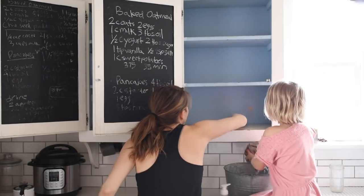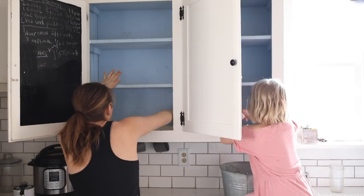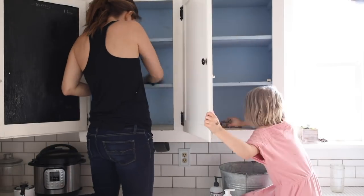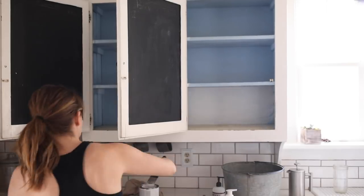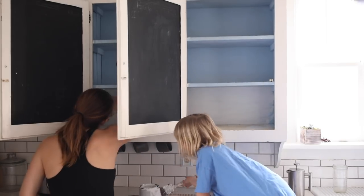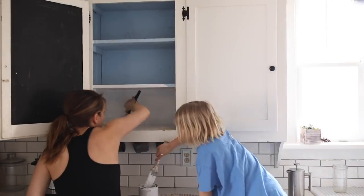The people who lived here before had painted the cabinet interiors blue, and I never got around to repainting them since they're behind closed doors — who has time for that. But since the cabinets were empty, I figured this would be a good time to get them cleaned up and painted white. I used the same white chalk paint from my spice cabinet organization video — I'll link it below — and I love it because it goes right over surfaces without any prep work.